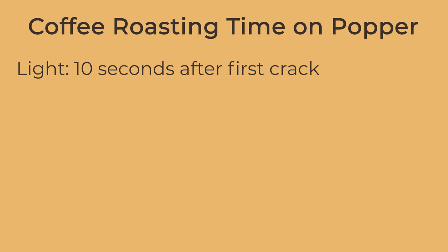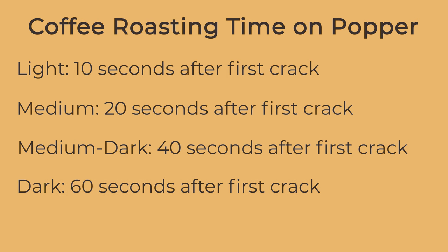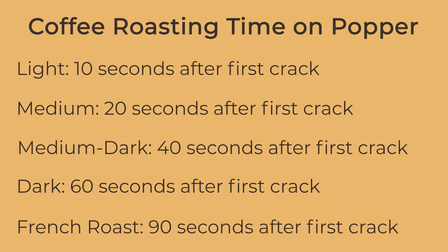The time it takes to go from light roast to medium, dark, or French roast depends on the machine you're using. For the popper we'll use, 20 seconds after first crack is medium-plus, 40 seconds is medium-dark, 60 seconds is dark, and 90 seconds is French roast. Ultimately use your eyes to gauge, but those are the ballpark numbers. We recommend trying different roast levels to find what you like.